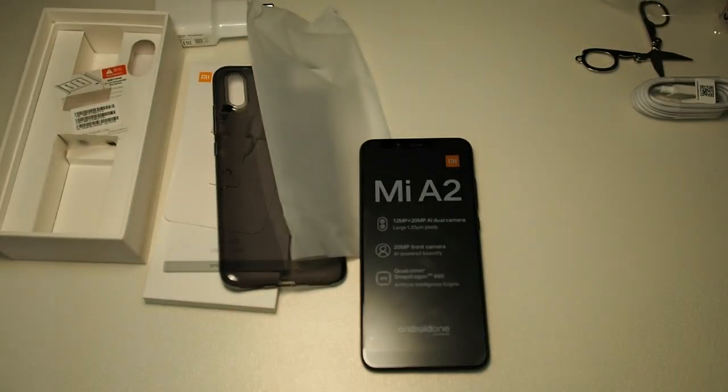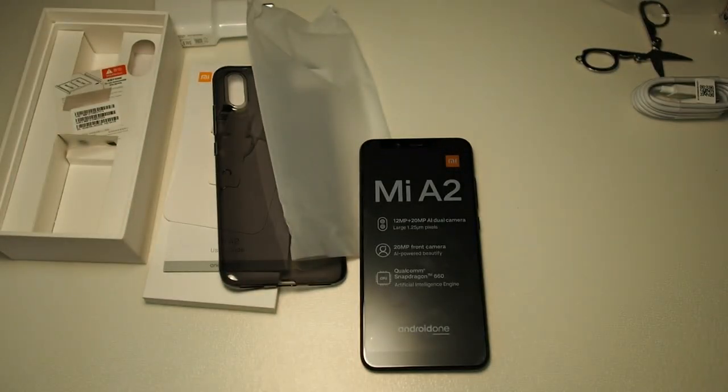So that concludes our unboxing of the Mi A2. This phone launches on August 8th in Malaysia and will also be available in the highest configuration — 128GB storage and 6GB RAM. I'll probably try to get my hands on that next week because I'm really interested in the Android One program and I like fast updates, as compared to Samsung and Huawei who take months to push out updates. That's also why I use an iPhone X.